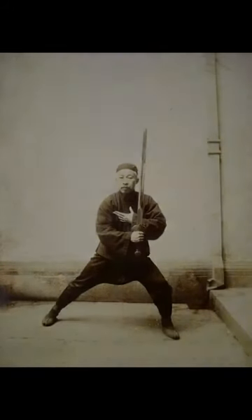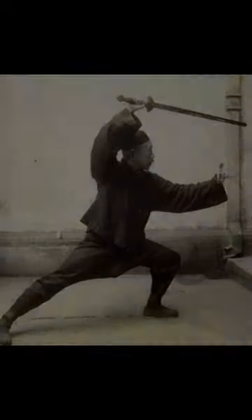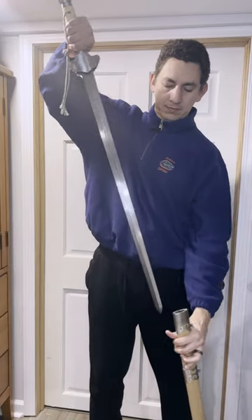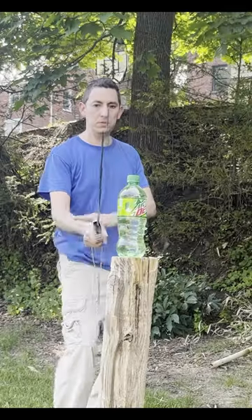Duels still occurred, but there was less armor involved. It features an ace of spades guard, has a very long blade useful for dueling, and is overall beautiful in its design.